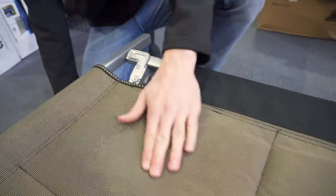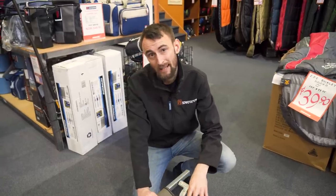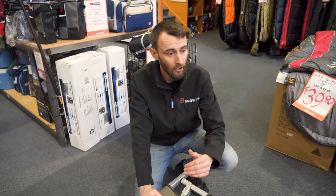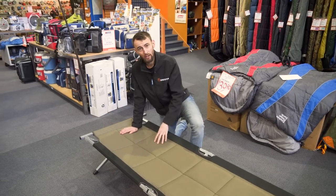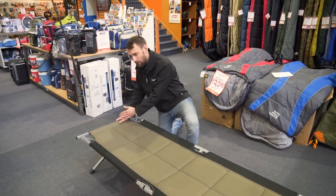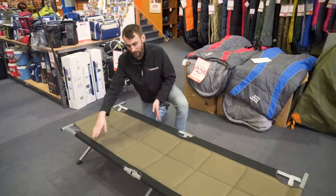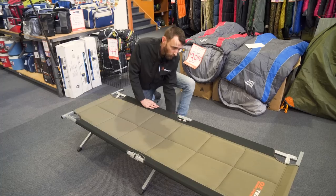This is a really strong stretcher. The fabric is a powdered 600 denier polyester, and combined with the steel frame it has a weight capacity of about 150 kilos, so it's really quite solid. It's great for anybody up to about 183 centimetres tall, as it's about 190 centimetres long. The width is about 66 centimetres, and it sits about 40 centimetres off the ground.